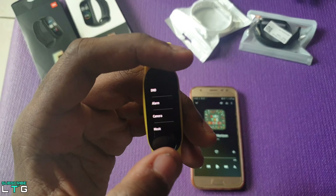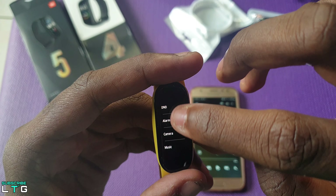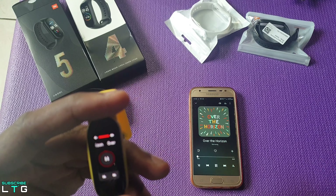For the music control, it will automatically be connected once you have paired up with the device, where you can pause, play, and skip to the next track on your favorite music.